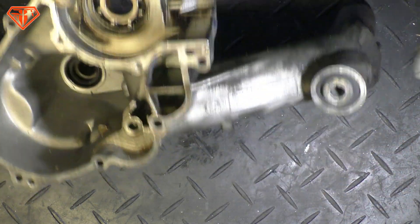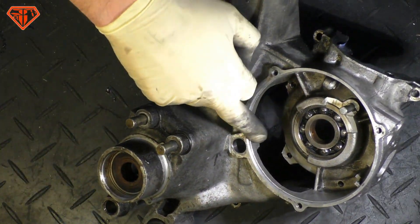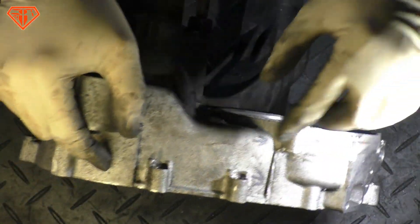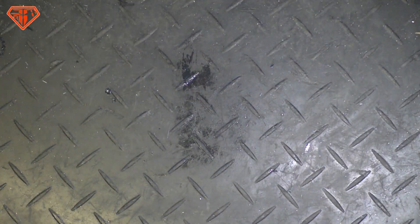How's it going. Got something nice - this engine case is cracked here, here, here, all the way. As explained in another video, what most probably happened, we needed an exchange engine case.